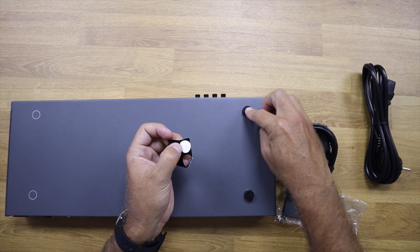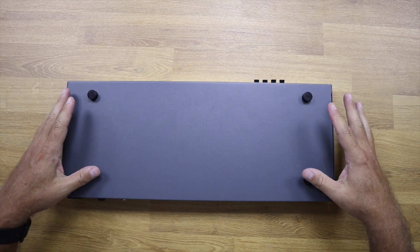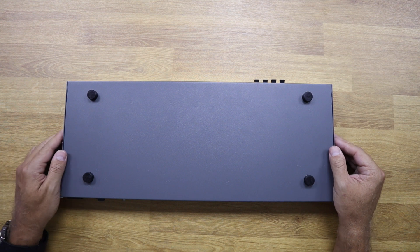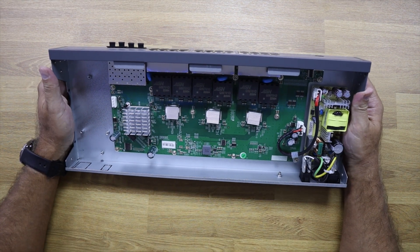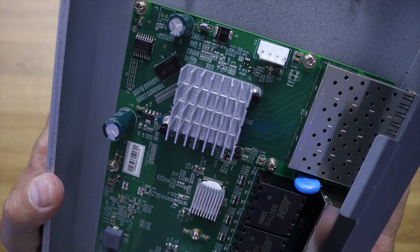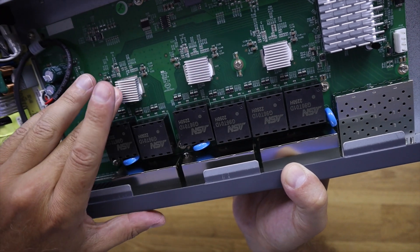It can be mounted on racks with the included supports, or you can use the rubber feet to place it on any surface in a regular office or home. I did open the unit just to see how it is put together — the components are well organized and seem to be of good quality. We can see four heat sinks: one for the main chip and three more for each set of eight ports.